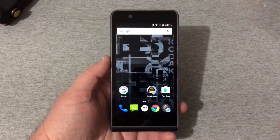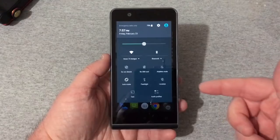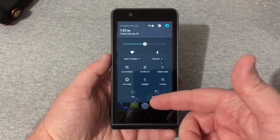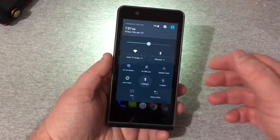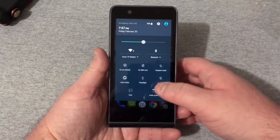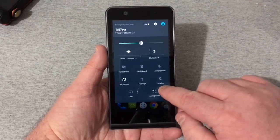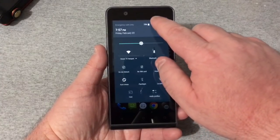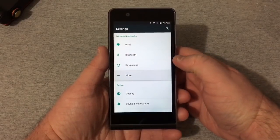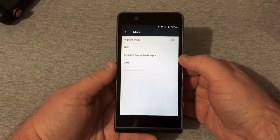We're set up now and ready to go. Got your home screen and the drop-down — WiFi, Bluetooth, airplane mode, flashlight, and you can cast your screen. Let's see how bright the rear flash is — it's not very bright but at least it's got one. Got your brightness slider up here as well. Going into settings you've got WiFi, Bluetooth, data usage, and NFC — which is really nice — plus tethering and portable hotspot.